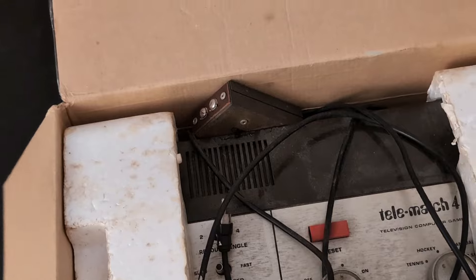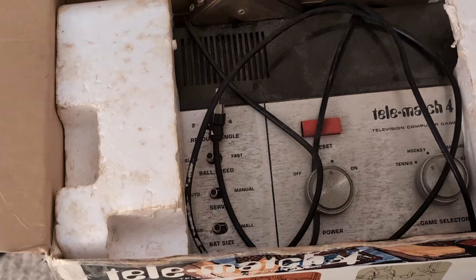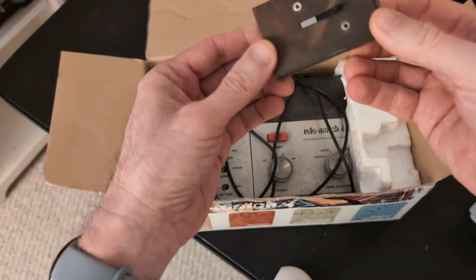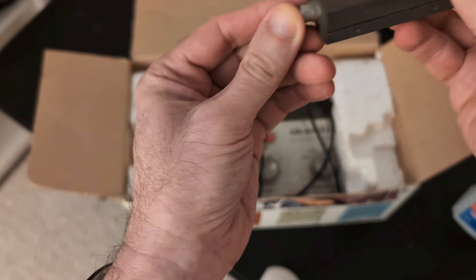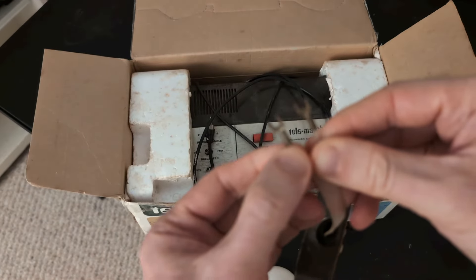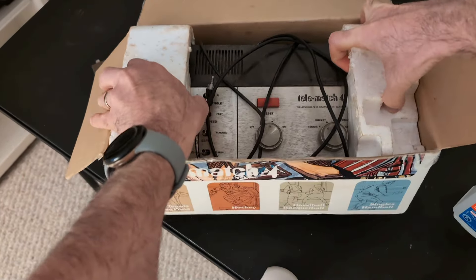I smell mold, so I'm going to bring some rubbing alcohol and a flamethrower. There's a switcher — yes, TVs back then had this kind of input for the antenna. Those were the days, those were the days, or not.